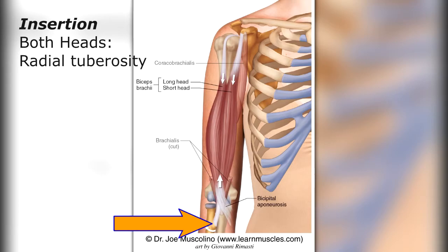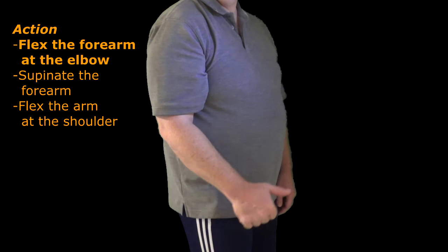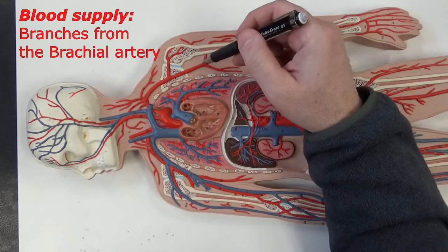Both the long head and short head of the biceps brachii insert upon the radial tuberosity, or tuberosity of the radius. The function of the biceps brachii is to flex the forearm at the elbow. By pulling upward on the radial tuberosity, it also supinates the forearm, especially when the elbow is flexed. Since it crosses the shoulder joint as well, it also flexes the arm at the shoulder. The innervation is the musculocutaneous nerve, and the blood supply comes from branches of the brachial artery.